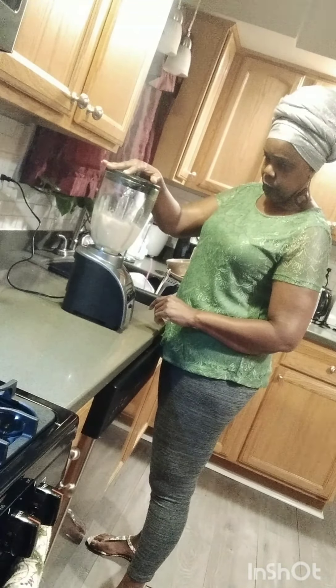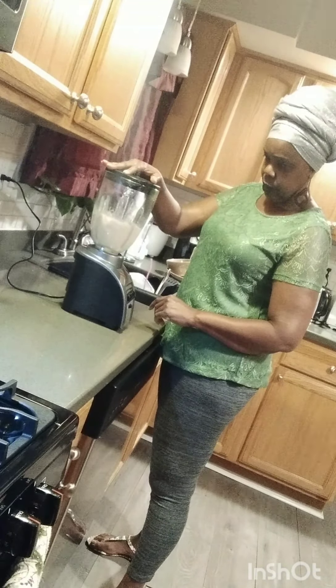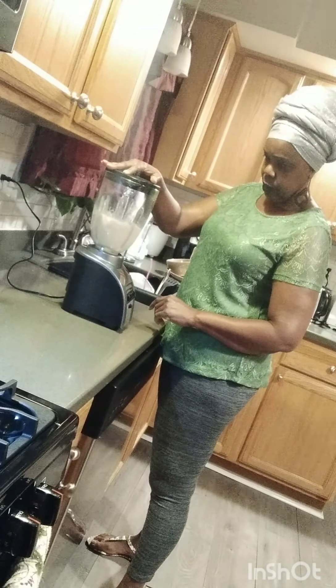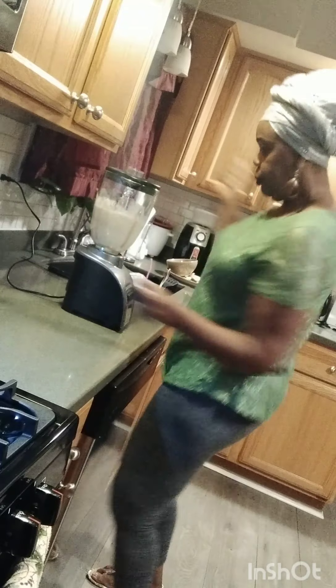Guys, this is thick. I'm going to put a little water in it with the sea moss and the flour — it's a little bit thick. So I'm going to add some water to loosen it up.